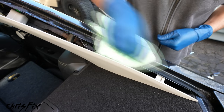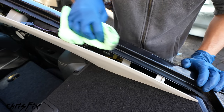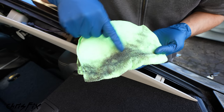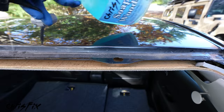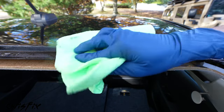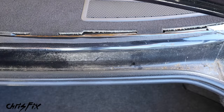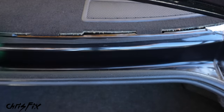Clean out the pinch weld removing all the dirt and debris that's collected over the years. Look at all the dirt we removed — this is what we don't want contaminating our freshly cut urethane. Work your way around the entire window frame spraying and wiping with your towel until the pinch weld is clean all the way around.